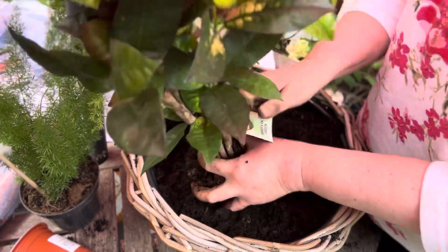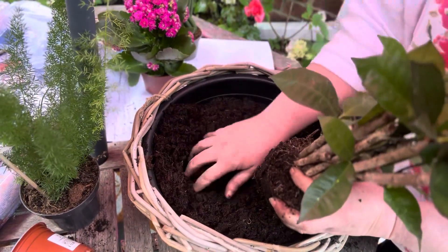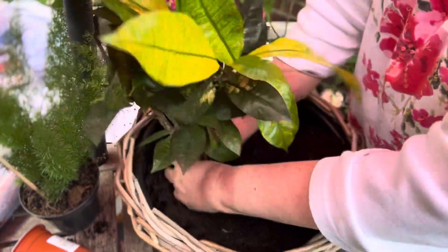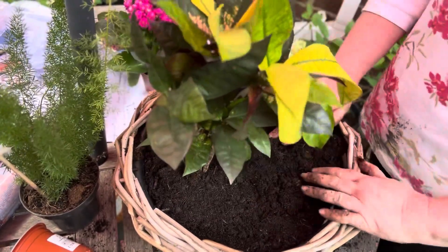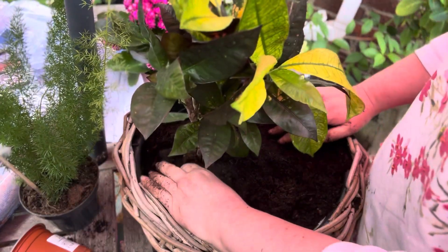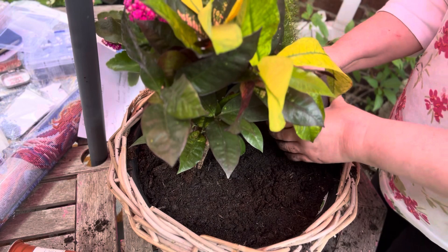I might take that label off. We're going to put a little bit of soil up the back there, then use your hand to put that in. We want to get it quite far back and in the middle like so, and then just press around the soil. Now I'm going to put my asparagus fern in — I'm going to put it on the right, so I'll take it out from the pot and squeeze it gently.